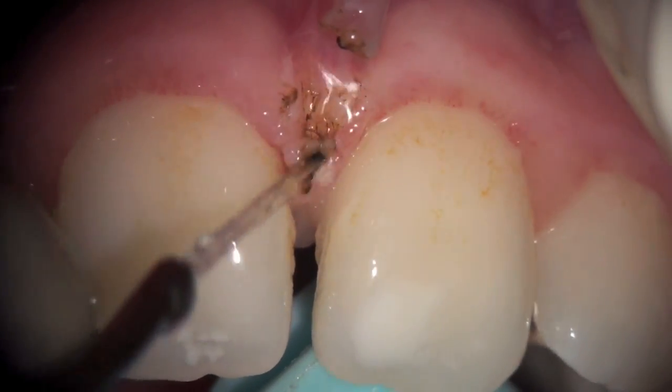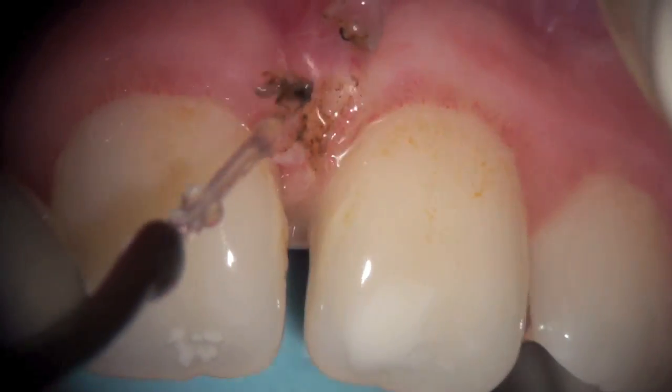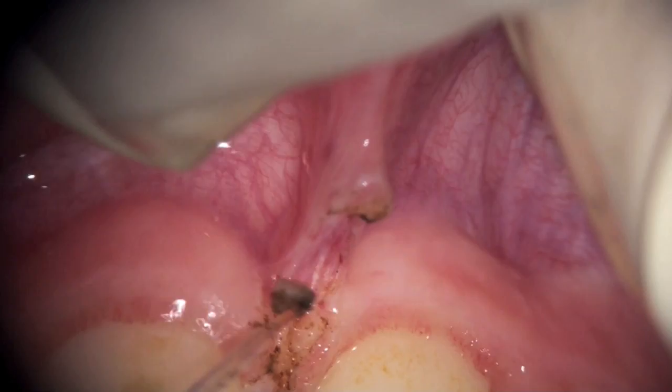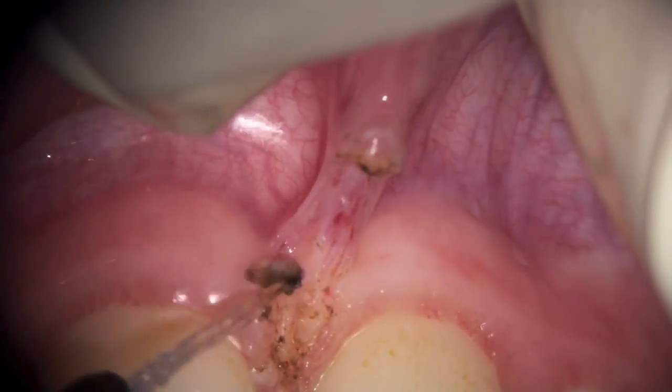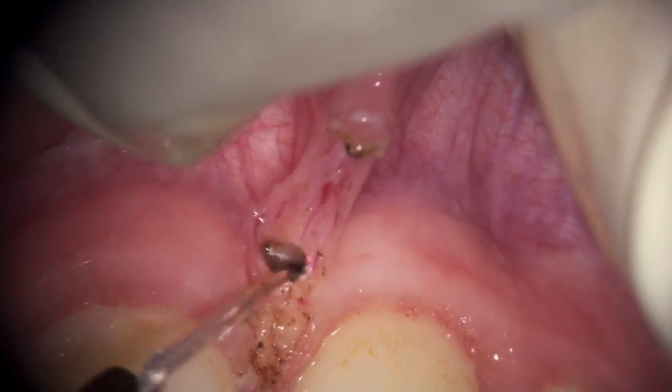I try to use the laser to superficially remove some of the fibers that are running in between the two teeth here. Now you can see that as it's releasing the fibers — with the upper lip pulling and with the right hand — we're slowly creating a diamond-shaped open wound.